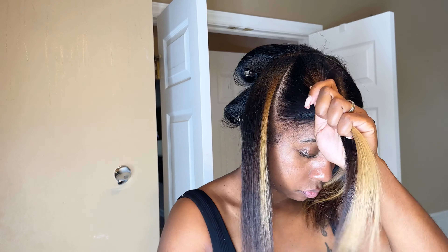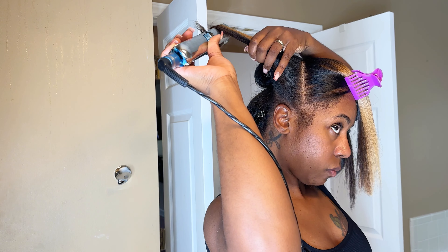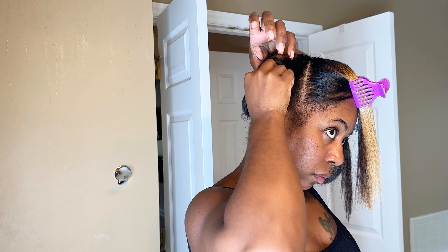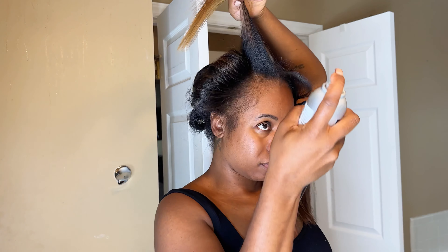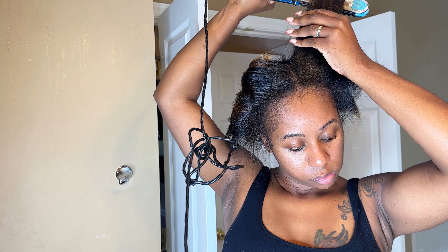Notice how every single curl I'm doing is going back. As I said before, I'm telling my hair what to do — taking my time, keeping my parts neat, and making sure every curl is going back. You don't want the Easter curls or the grandma Sunday curls — you want the 2023 look, curling away from your face so your hair will be flowing. The front of the hair is the most important part to master. I'm using a little hairspray, curling away from my face, rolling with my finger, and putting the pin on.